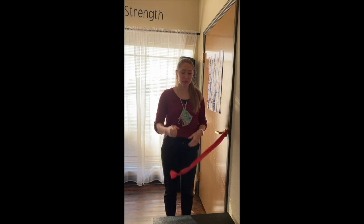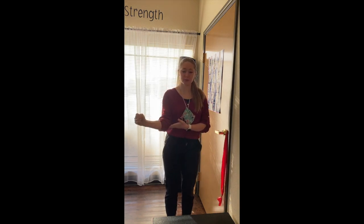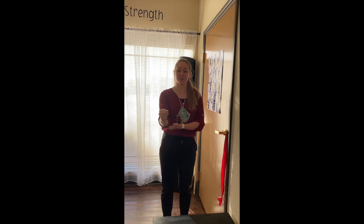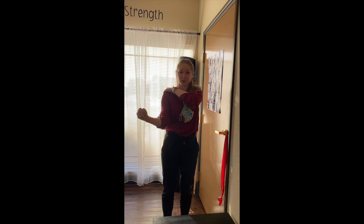For your banded external rotation, the motion that you are doing is keeping your elbow in at your side or even a little bit in front of you and you are moving your arm and your hand out. You should not be pulling out this way but pivoting around your elbow. This is working part of your rotator cuff, your external rotators.